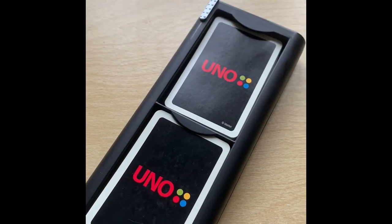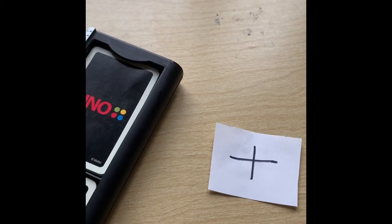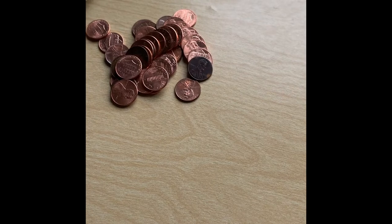For this game you're going to need some Uno cards, an addition and subtraction sign, a sheet of paper, and some pennies. You can use any objects to represent your addition and subtraction signs.